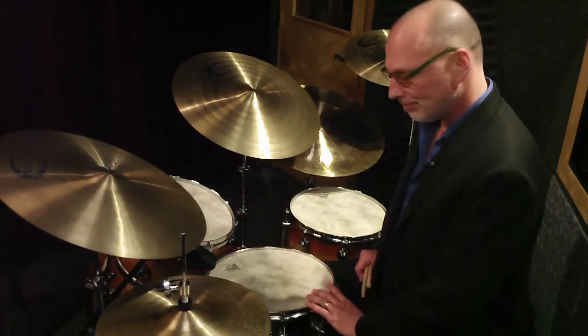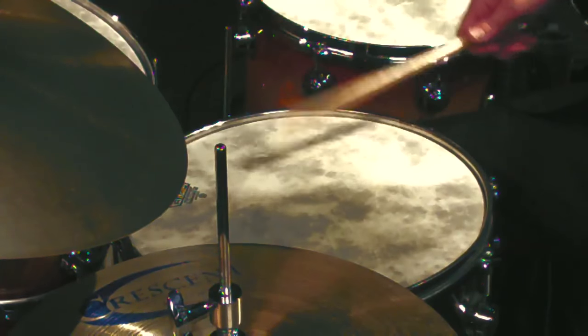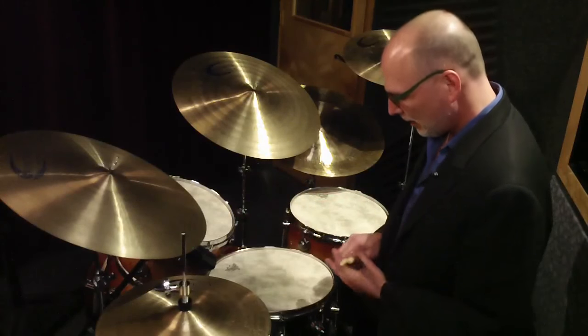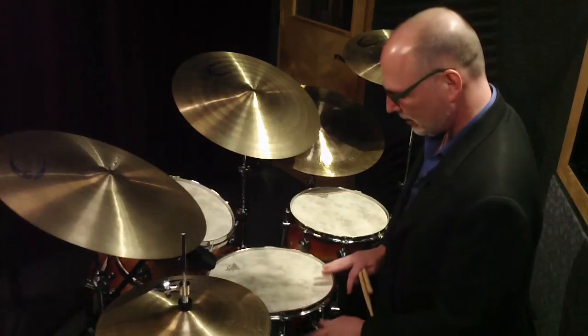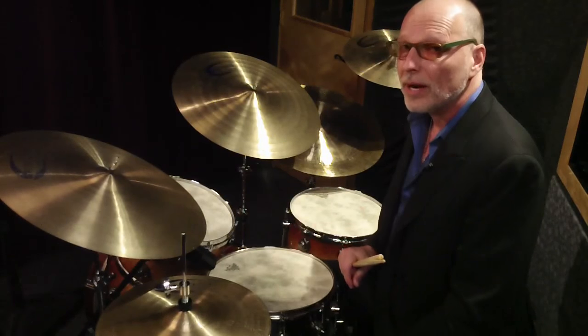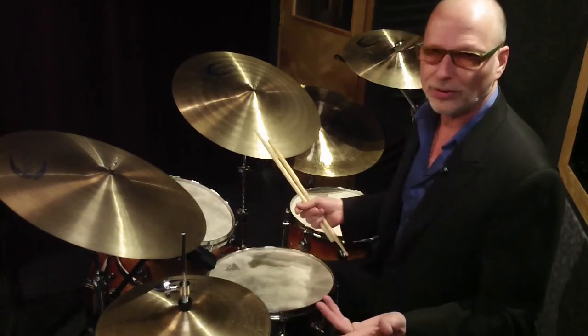Now I'd like to talk about snare drum tuning. Semi-high, not too high. I prefer the stainless steel shell. This is a 6.5 by 14 Drum Workshop, or DW, snare drum. There's something about the quality of the metal snare that I like. I play wood snares as well. It's really personal taste.